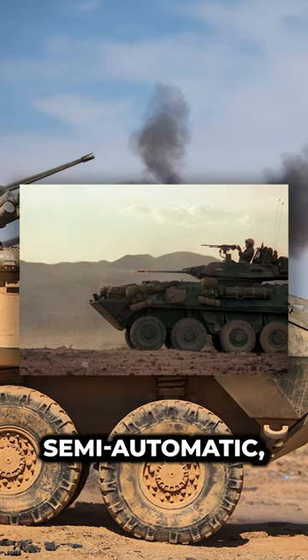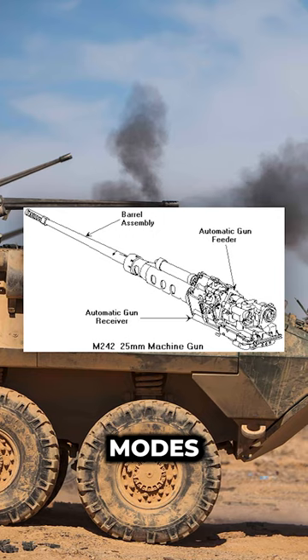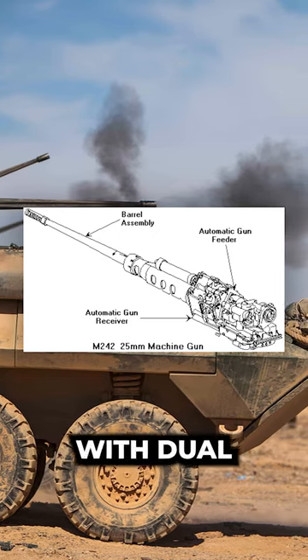The weapon can be fired in semi-automatic, burst, or automatic modes and is fed by a metallic link belt with dual-feed capability.